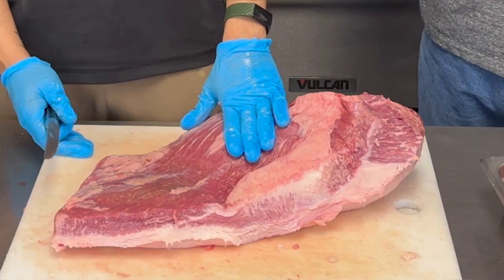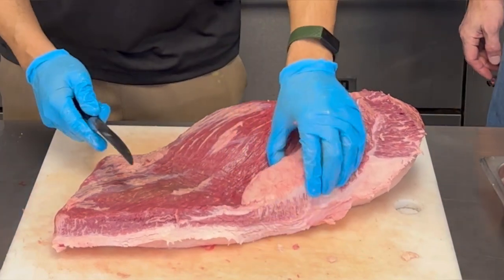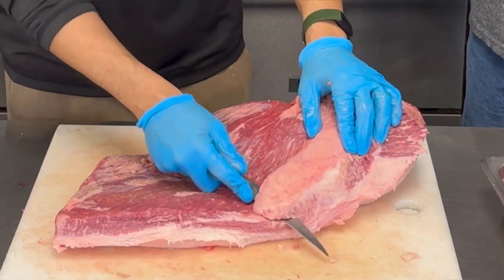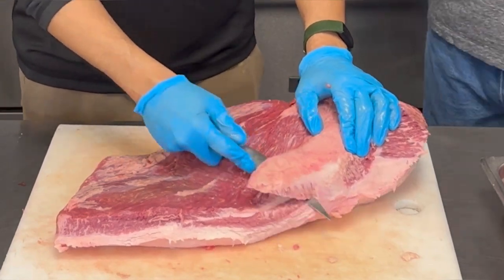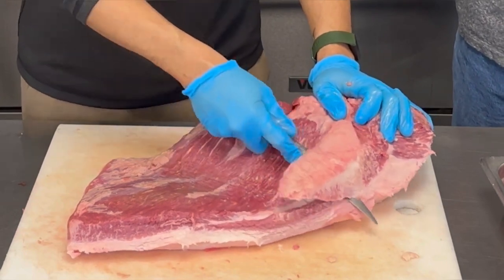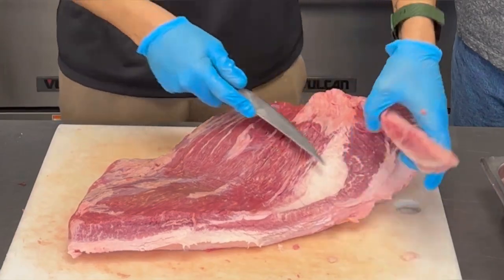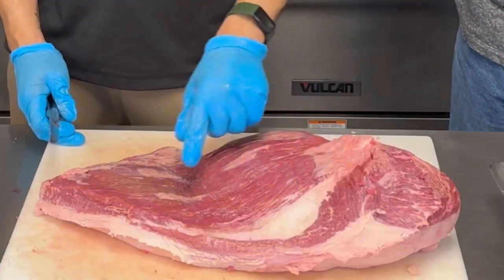Next cut — you see this hard fat right here, we're going to take that out. Is that the type of fat you make tallow out of? Correct. We use everything, so tallow — I'll use the hard fat and I'll also use the soft, but this hard fat is great for the sausage because it keeps the fat in place.